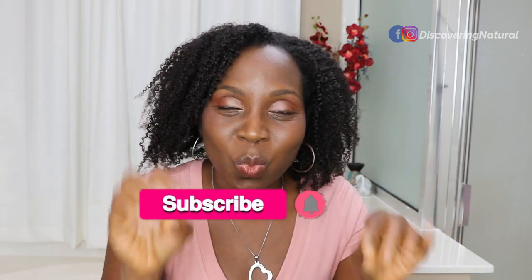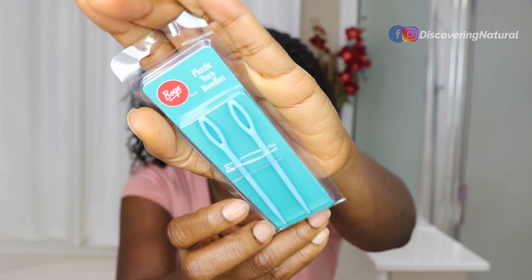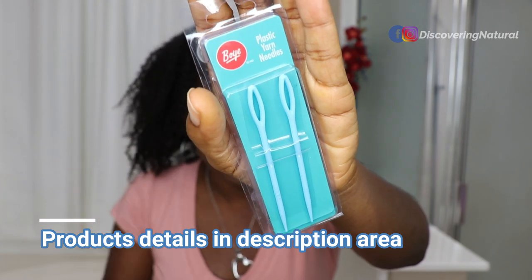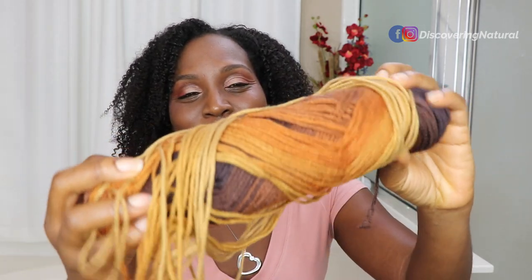So today I'm doing needle and thread cornrows. Why did we choose cornrows? I wish it was flat twist - flat twist is so much easier. So I went and I bought plastic needles - these are plastic yarn needles. They are huge needles. You can look in the description area where I have links on my Amazon shop. These are plastic yarn needles. If you can't find them, you can always use the metal ones, but these ones are much safer for you. I'll be using colored yarn.